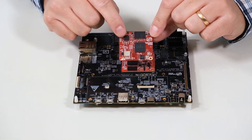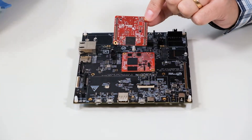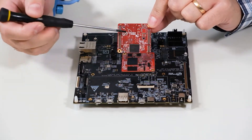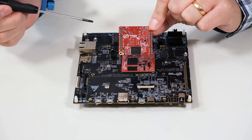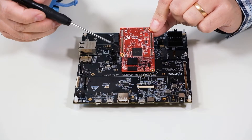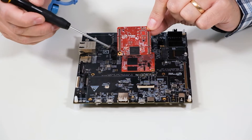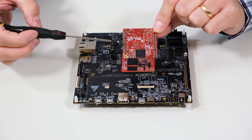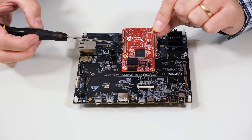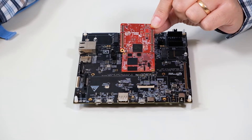Let's have a look first at the Microcon board. There are four connectors on the bottom side along the edges. Note that there are many components quite close to the connectors, but also note that there are no components along the long edges between the connectors and the PCB edge. That's where we can use the screwdriver to open up the connections that the connectors make.